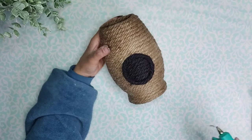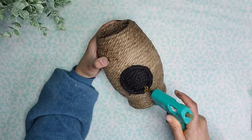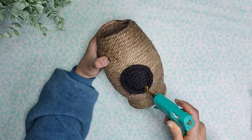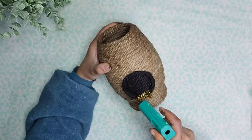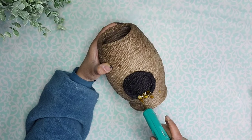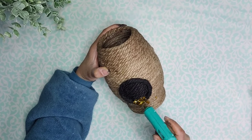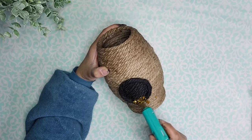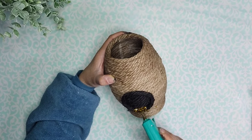Once it's dried I'm coming in with some gold hot glue from Dollar Tree and I'm going to add it all around the opening of the beehive. I just want this to look as if it's honey dripping out of the hive, so I'm just letting it fall where it wants to so it looks nice and natural. I added it mostly to the bottom and then I'm going to go around the entire opening of the beehive.